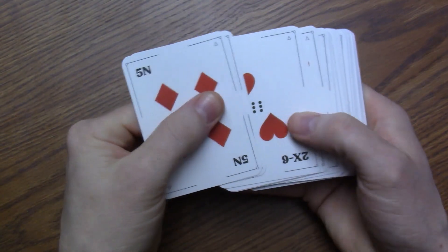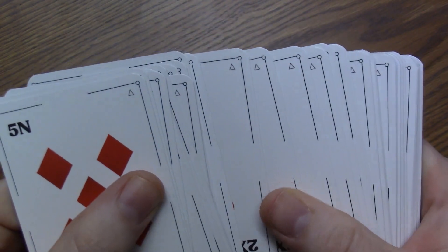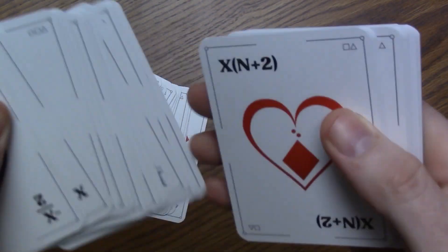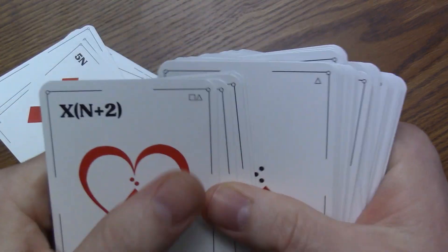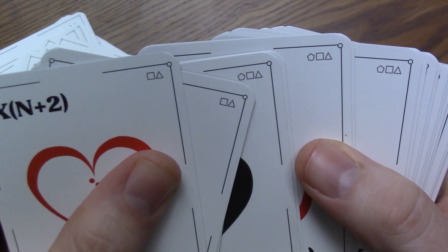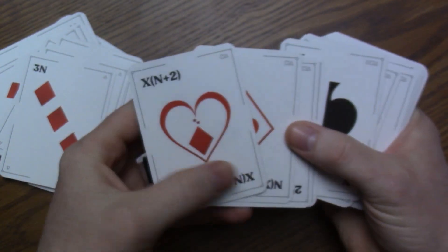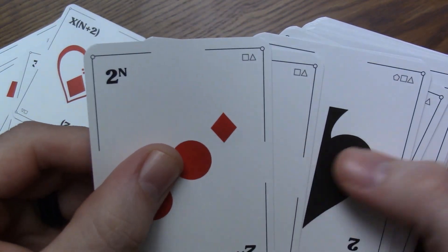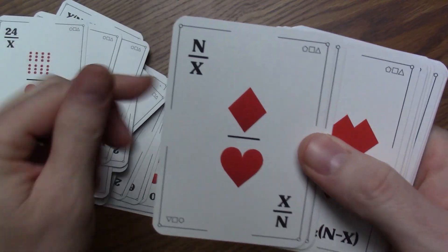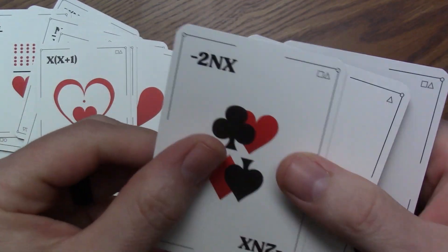I want to talk about one feature of these cards I haven't mentioned yet — they are divided into difficulty levels. You'll see just a triangle in the upper corner of the easiest cards. When you get to a slightly more difficult level, you'll have a square and a triangle. And the most difficult ones will have a pentagon, square, and triangle. So you have different difficulty levels where the expressions become more complicated, and you can definitely increase the challenge level and depth of knowledge when working with the really challenging ones.